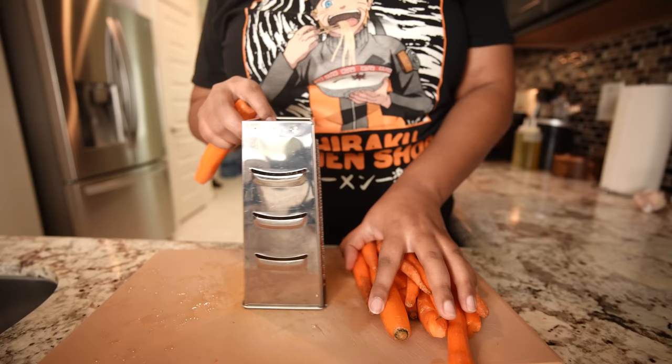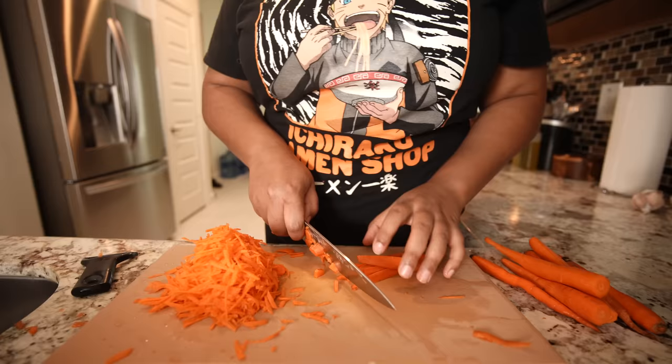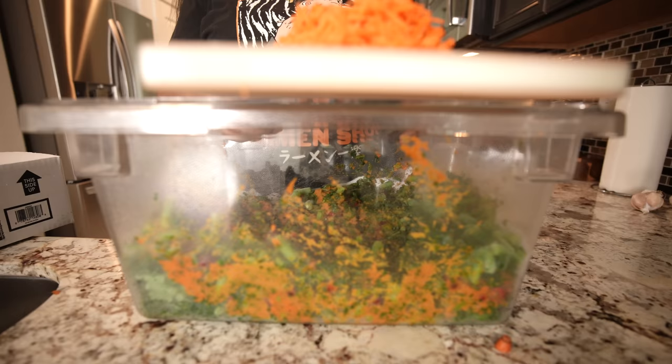I'm gonna start doing my carrots right now. I don't think I'm gonna grate these anymore — I think I'm gonna get those pre-grated carrots. This is about 500 grams of carrots and I'm just gonna grate them. For the ones that are too floppy to grate, I'm just gonna cut them as small as I can, because you want this to be even. Now I've got the carrots cut, I'm just gonna add those in.